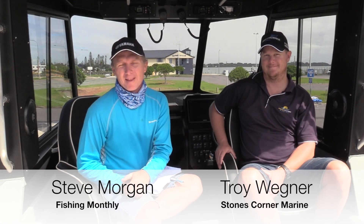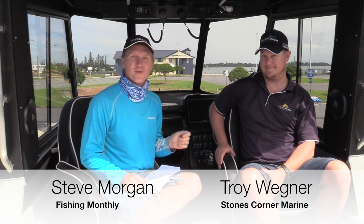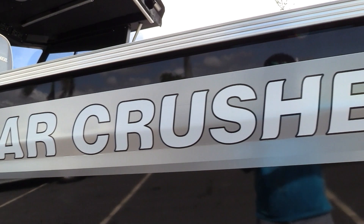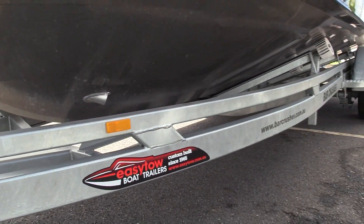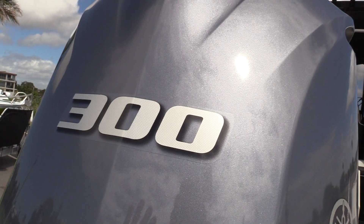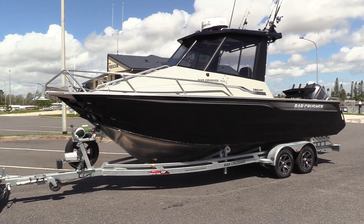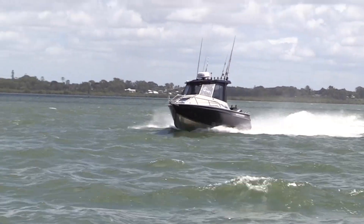G'day guys, Steve Morgan here for Fishing Monthly Magazines and we have got a treat for you today. I'm with Stones Corner Marine's Troy Wegner and he has put together the ultimate Bar Crusher boat. It's the 780 hardtop, sitting on an Easy-Tow galvanised trailer, and it's powered by the Yamaha 300 horsepower four-stroke motor. We're going to take you on a bit of a tour of this boat today, then drop it in and see how it goes on the water.